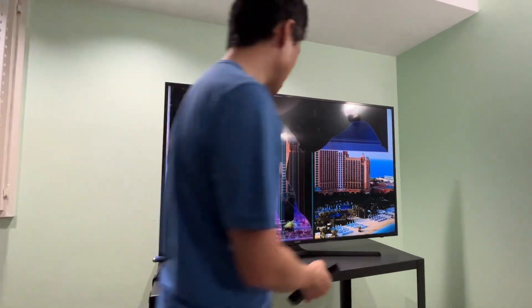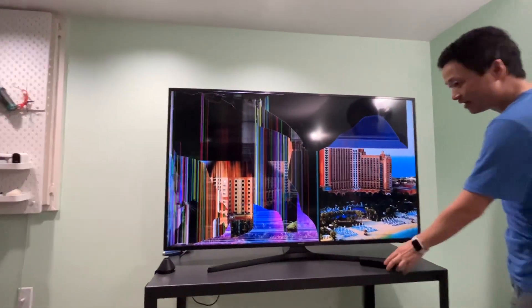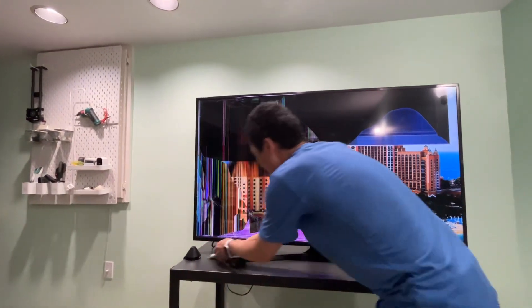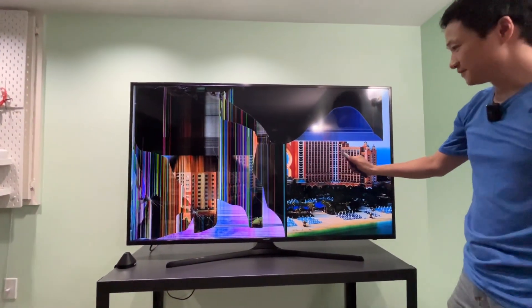The whole screen — this side is gone. So definitely don't do that. Now let's try the utility knife. Are you ready? Let's do this.